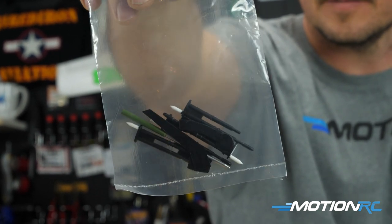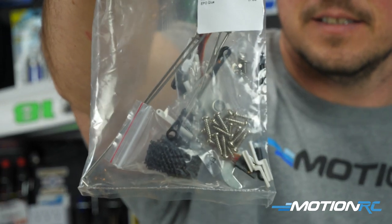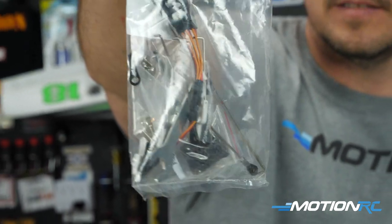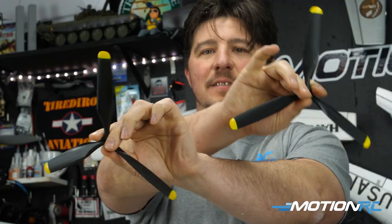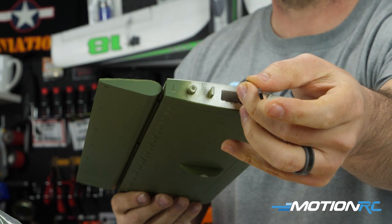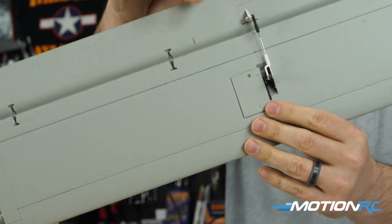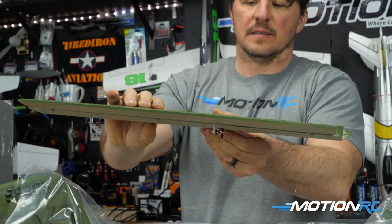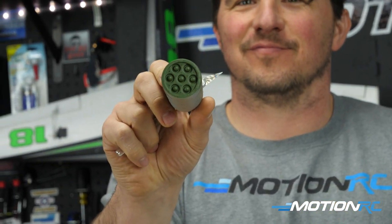You get two baggies: the first has all your peripherals — antennas, pitot tubes, and everything you'll glue on at the end. The second has your control rods, linkages, glue, and other items to finish the model. Then you get your spinners and props. There's a horizontal stabilizer with two leads — one for the LED on top and one for the elevator servo. Everything is nicely finished.